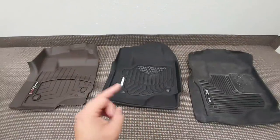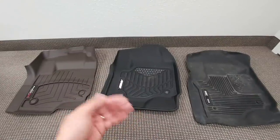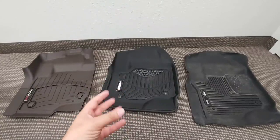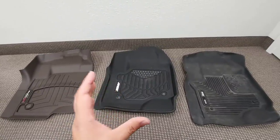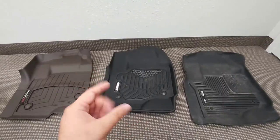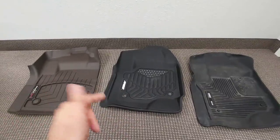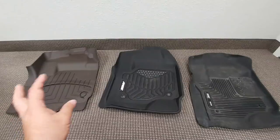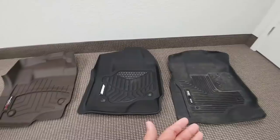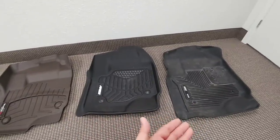I personally think these mats may look better or worse in certain vehicles. I think the Ares matches the interior profile of the new 2019 Ram very well — it's kind of a glove-fit relationship. The WeatherTech I think would look good in a GM or Ford vehicle, as the lines follow that flow well. And the Husky would really be a functional mat for any of them, depending on what you're going to be using it for.